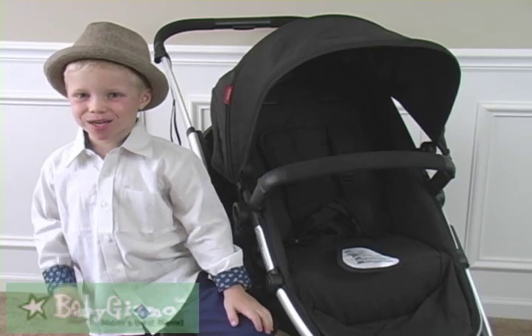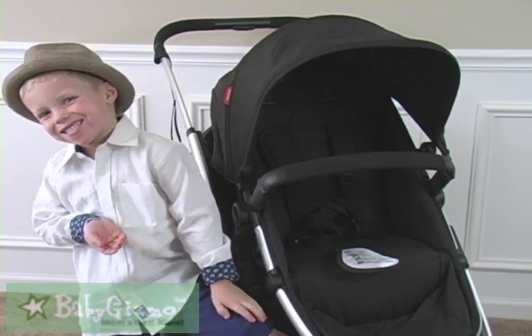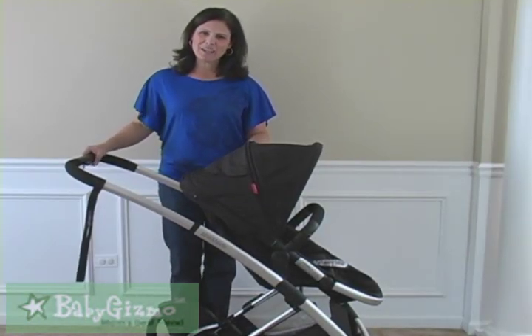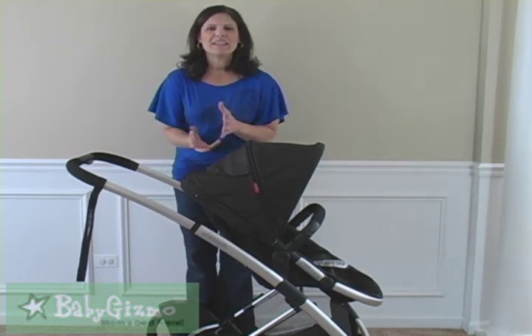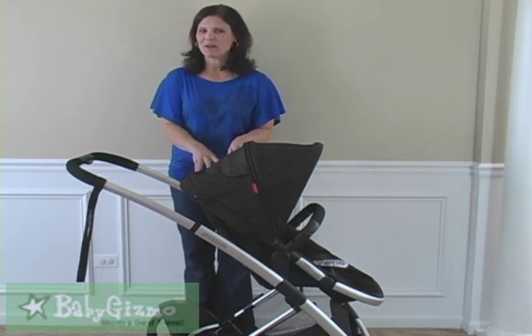This, my lady, is a promenade. Hi everyone, it's Holly Schultz from babygizmo.com. This is the new Phil and Ted's Promenade. We're used to seeing a lot of sporty strollers from Phil and Ted — this one is all about class.